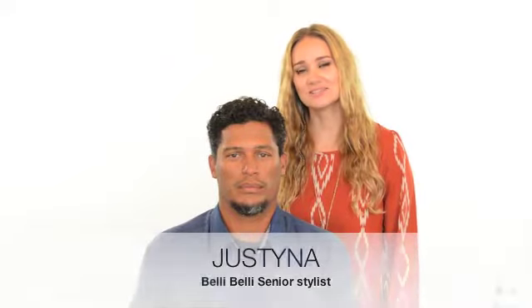Hello, I'm Justina, senior stylist at Belly Belly Salon. Today we are going to talk about longer curls, coarse hair. You wear your sides really short, but you want to keep your curls nicely formed so you can see your curl formation and what kind of products you use for that. Today we're going to use the Moroccan Oil Curl Control Cream as well as the Treatment Oil.